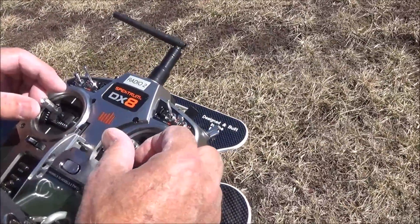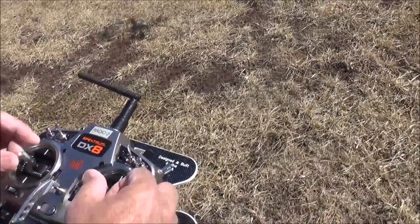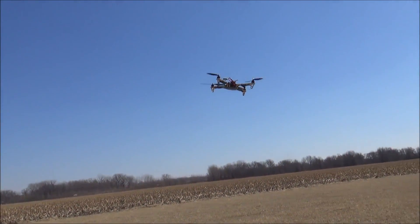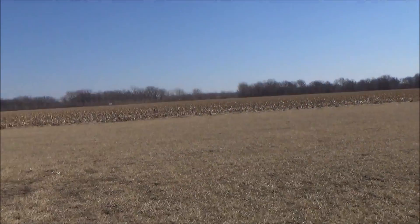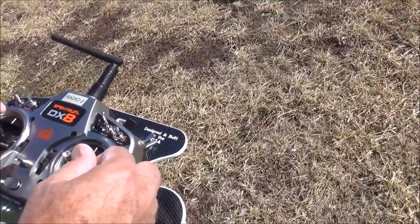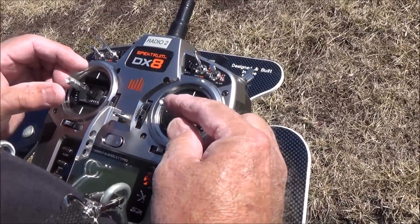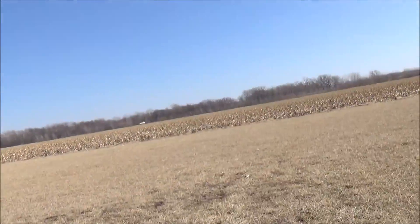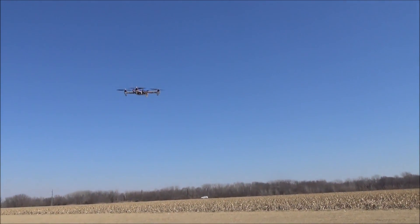Now I'm going to make it go to the right — this is aileron to the right. Aileron stick to the right. This particular one has position hold, so when I let go it stays. Now I'm going to make it go to the left. When we go to the left, it goes to the left.